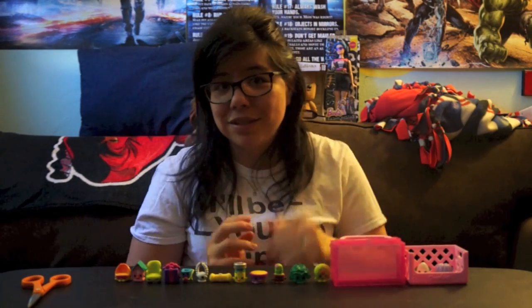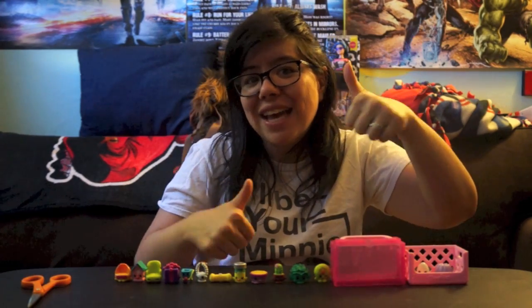Shopkins — don't you shop, you can't stop! Let's go find some Shopkins. Bye guys, have a wonderful day!